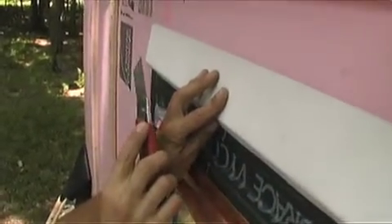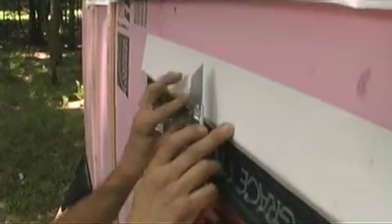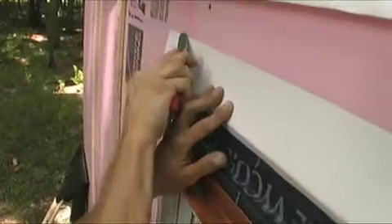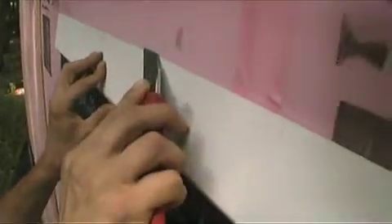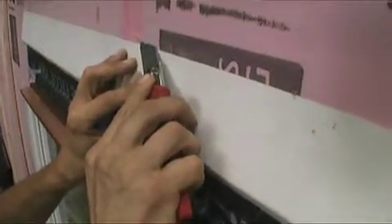These knives work a little better than an ordinary utility knife because you can extend it a little bit further and get a nice steep angle on it. You only want to go about a third to a half the way through the thickness of your foam — you don't want to cut all the way through.